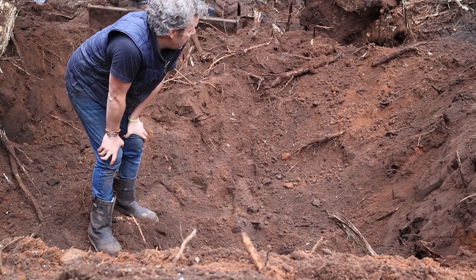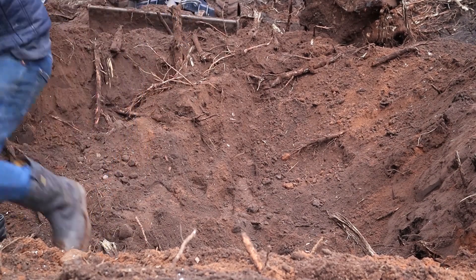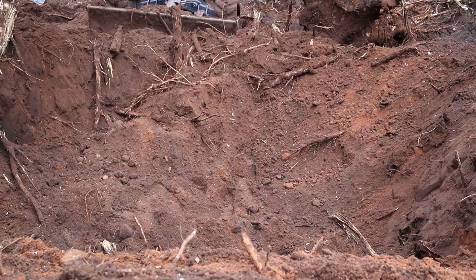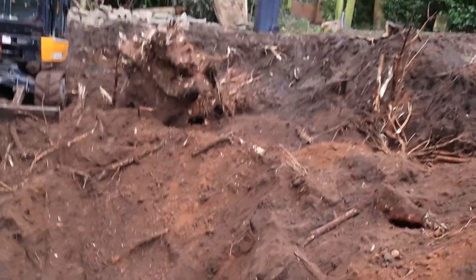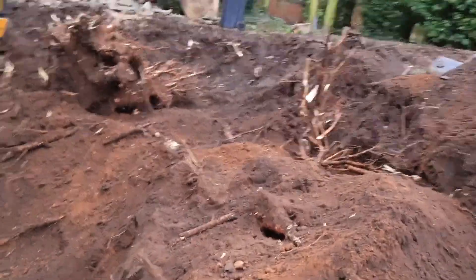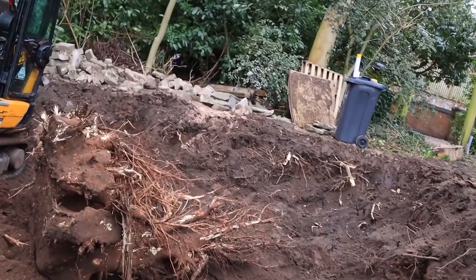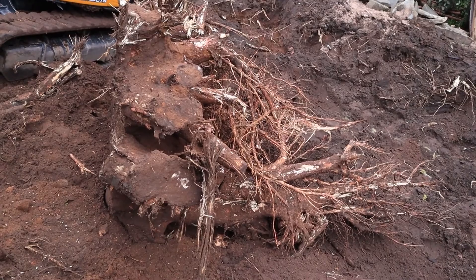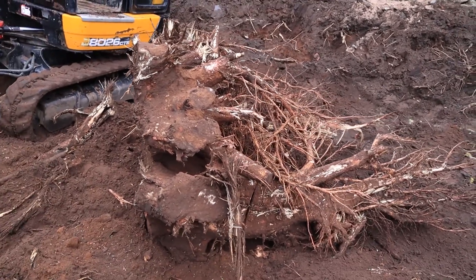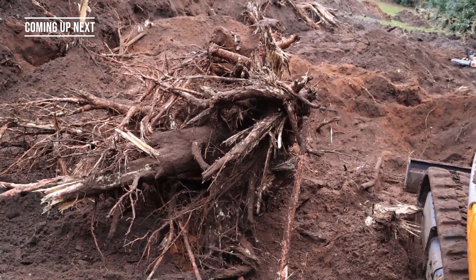Alex got a bit excited and forgot to talk into the microphone and get rid of the wind noise. Anyway, we're going up here now to have a look at the mighty stump that has been removed. It was honestly like pulling a wobbly tooth — remember when you're young and you finally get the tooth out? It was so similar to that and immensely satisfying. I'm packing up for the day, I've had enough.